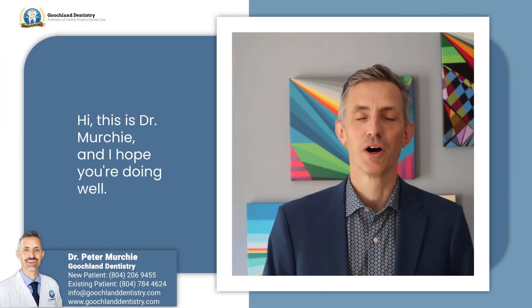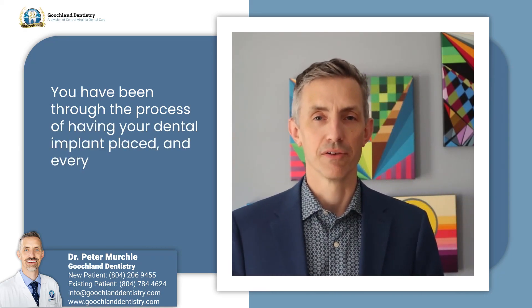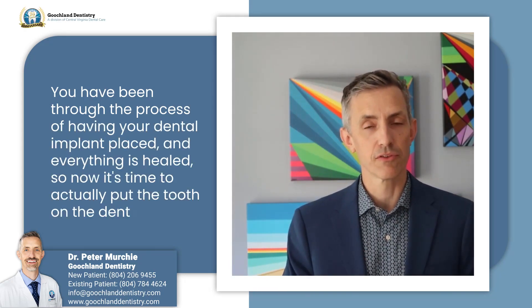This is Dr. Murchie. I hope you're doing well today. You have been through the process of having your dental implant placed and everything is healed. So now it's time to actually put the tooth on the dental implant.